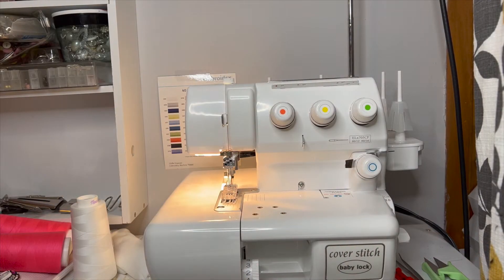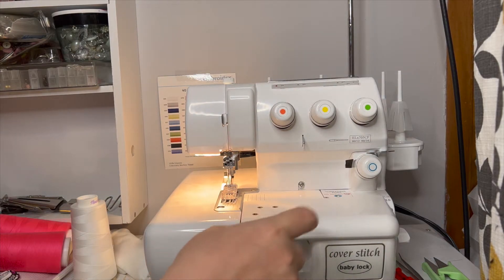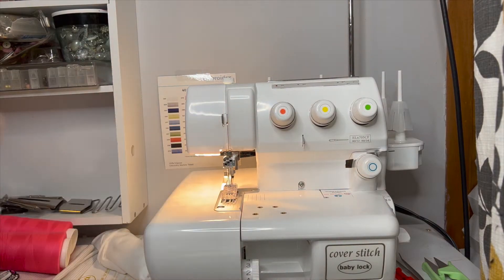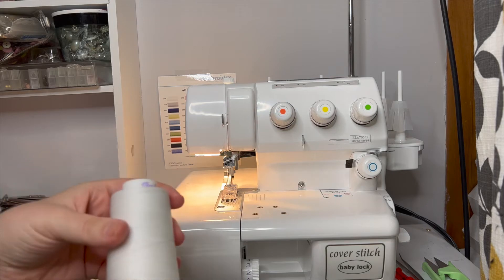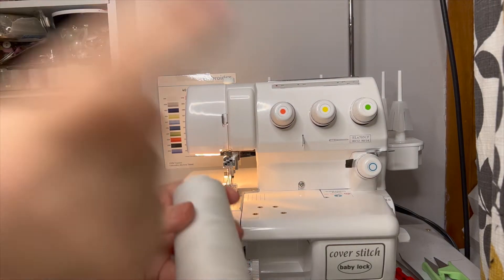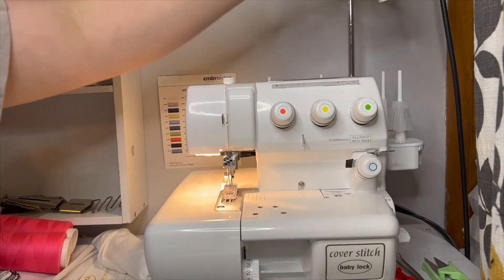Hey fam, Wendy here, aka the Thrifty Sewist, here to show you how to thread my Babylock BLCS2 cover stitch machine. We're going to start with the looper first. I'm going to use white in the looper because the back of my fabric is white, and that's what you're going to see on the back.